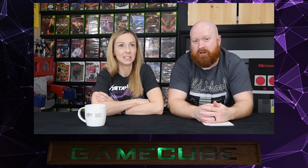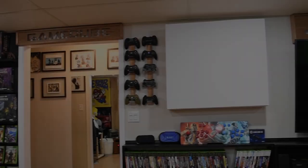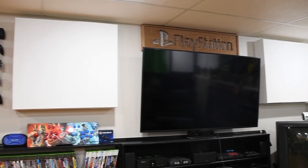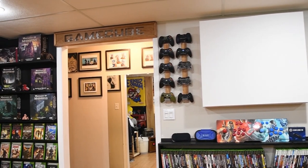I wanted lights with a remote, and the fun thing about that is you can change color on the signs or have different settings to make them do different patterns of lights. I really enjoy the PlayStation one with the blue. I liked the GameCube in red because we have a green Xbox sign and the blue PlayStation — it's just all primary colors. It kind of worked.